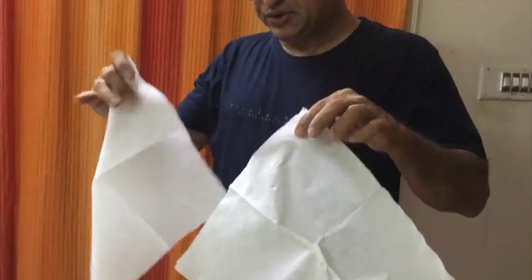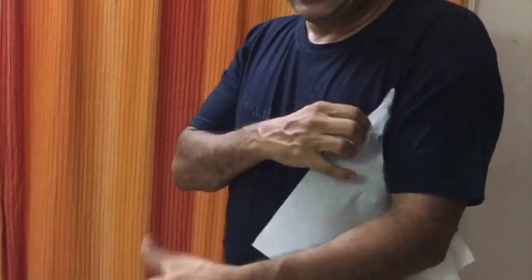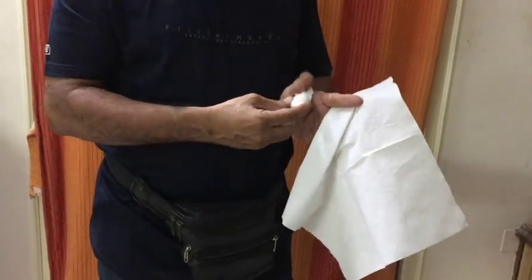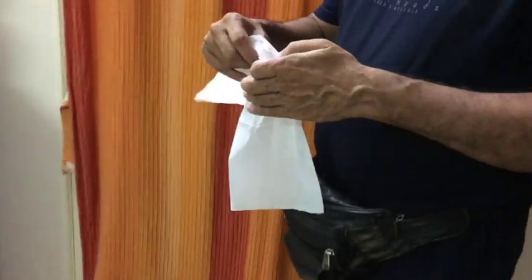How to do this trick — very simple. You need two identical paper tissues. Just roll this smoothly like this and place this between your thumb and the second finger like this. This is called palming. Now you hold like this.